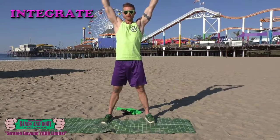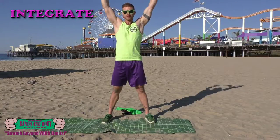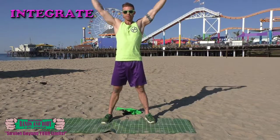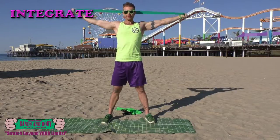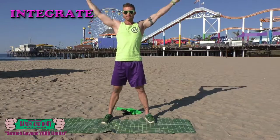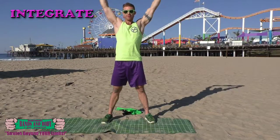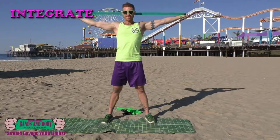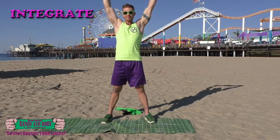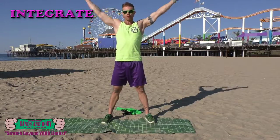30, 30, 29, 28, 27, 26, 25, 24. Keep breathing. 23, 22, 21, 20, 19, 18, 17, 16, 15, 14, 13, 12, 11, 10, 9, 8, 7, 6, 5, 4, 3, 2, and 1.